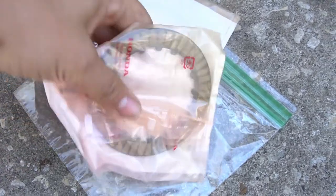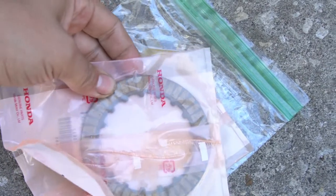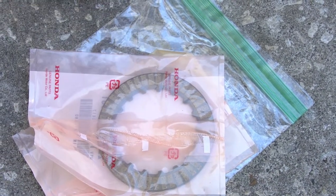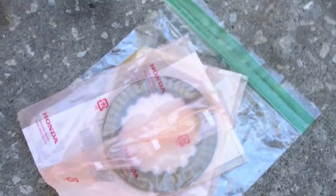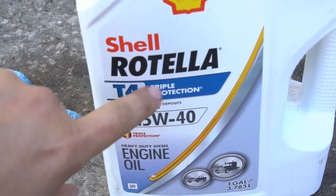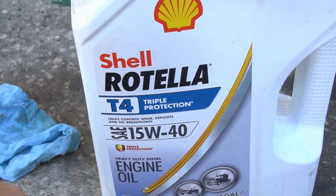While you're working on the clutch side or beginning to start on the engine, make sure to get your clutch discs pre-soaked in the same oil appropriate for the engine. Best if you get them soaked overnight, but a couple of hours is good enough.